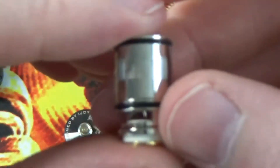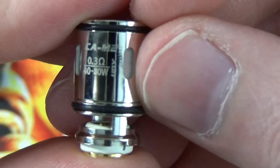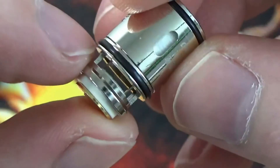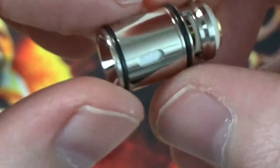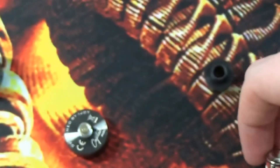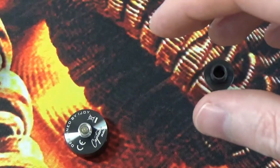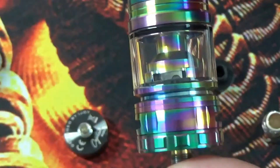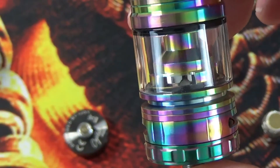Having a look at the coil a bit closer, you can see there you do have a 0.3 ohm coil, rated at 40 to 80 watts. Your airflow comes in at the bottom. Now because this is the EU TPD version you've got the 2ml capacity on that one, but I also have the non-EU version of the tank which I believe is a 4ml capacity.